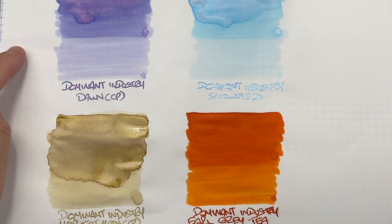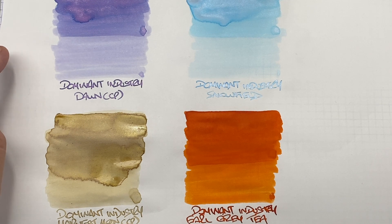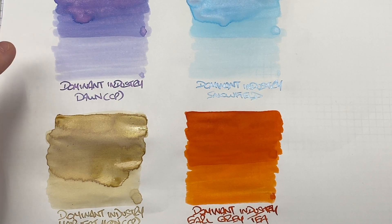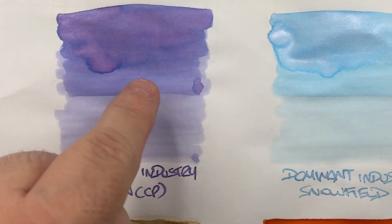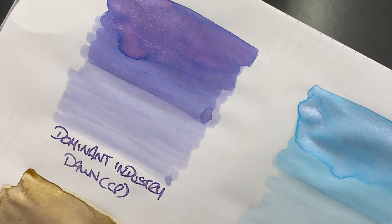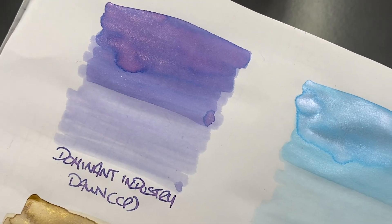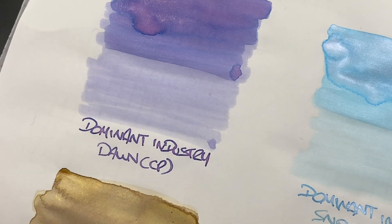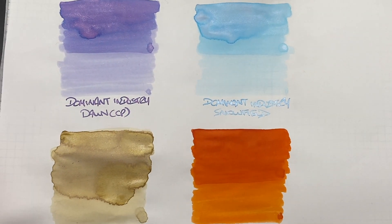The first ink is Dominant Industry Cult Pens Dawn. Can you see the difference between a wet or broad versus a dry or narrow writing nib? You definitely can — huge difference. There's some shading in the pooled area but not a huge amount. There's a little bit of sheen around the edges but it's really engulfed by the glitter shimmer particulate. There is a lot of shimmer, and you can see it in the writing sample. It's a wet nib, so it looks a little bit darker in color.